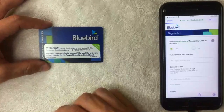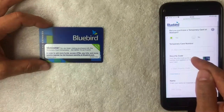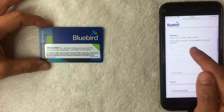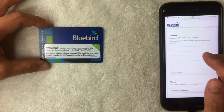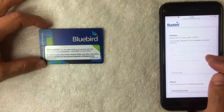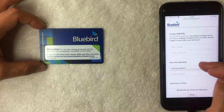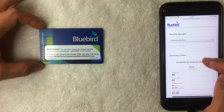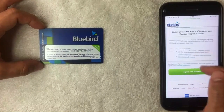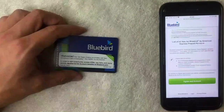A questionnaire pops up asking if I purchased a temporary card at Walmart — I'll leave that at yes. Then they ask for the 15-digit card number and security code, your first and last name, email address, and physical address — no P.O. boxes allowed, as this is to verify your identity per federal requirements. You'll also need to enter your phone number, create a username and password, provide your date of birth and social security number, create a PIN, and set a security question. Finally, there's a summary of fees and you confirm the terms and conditions.